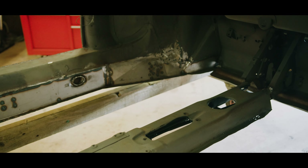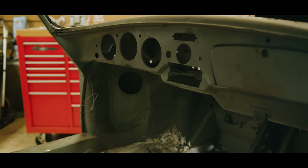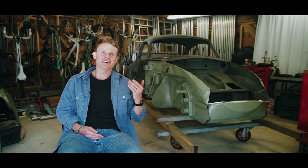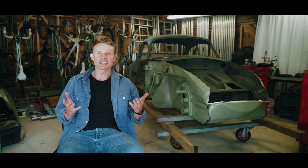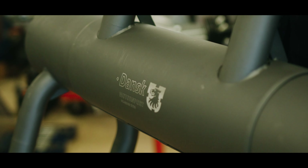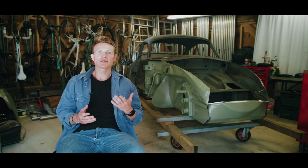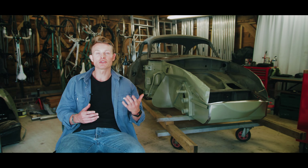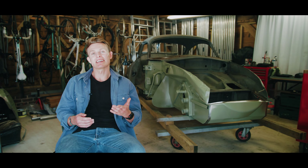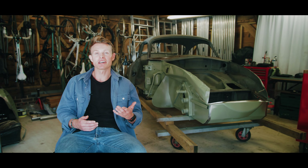I knew the process of fixing the rust — cutting out the rusted panels and putting in new panels — but obviously the question is: where do you get that new panel? Fortunately DANX are making lots of these panels. Almost all of the panels I've replaced on Trouble are DANX panels that I sourced from Design 911. DANX isn't based in the UK, Design 911 is based in the UK, and sourcing them through Design 911 has just been such a help.